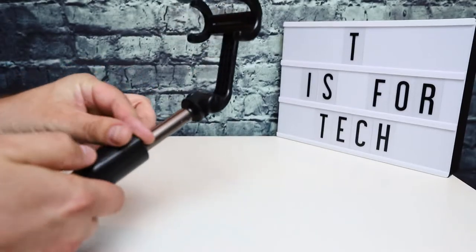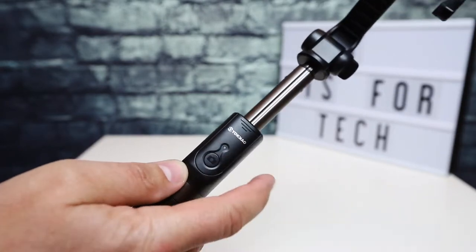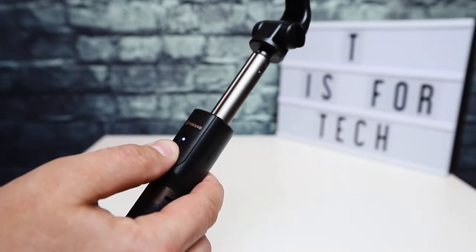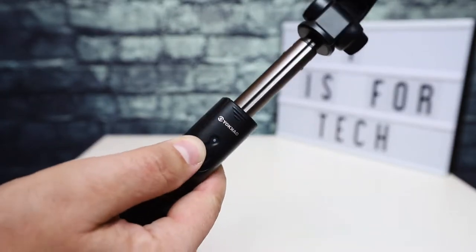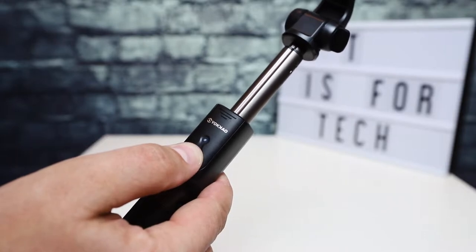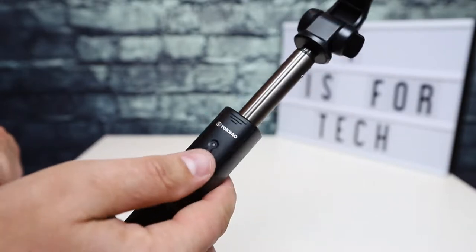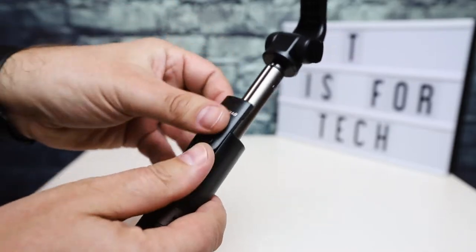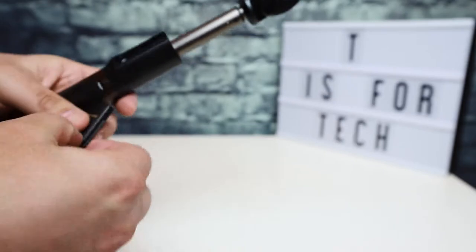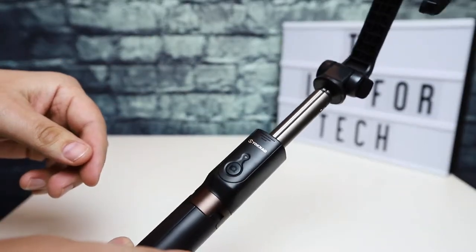What's cool here too is the remote. It's in Bluetooth pairing mode now, so I'll have to pair it with my phone. The remote is here and you can also detach it, so you can have the remote separate from the stick or stored in the stick itself, which is pretty nice.